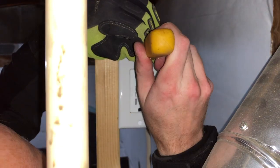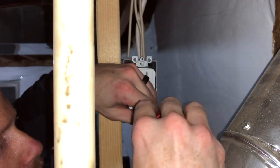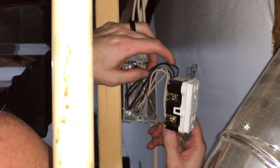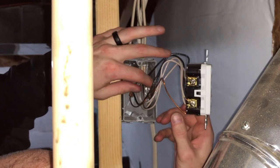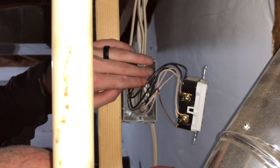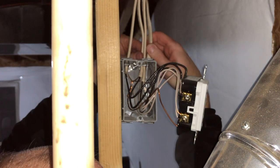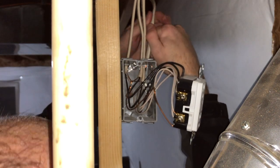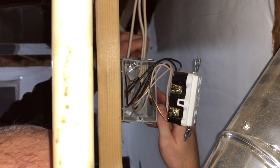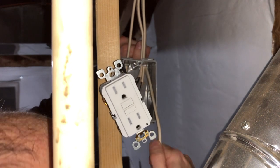With the power turned off at the breaker, I'm disassembling the outlet — taking off the faceplate and getting to the wires behind it. I'm examining how the lines connect to the outlet so I can figure out how to connect my new wire coming into the same box. Now just feeding the new wire into the electrical box.